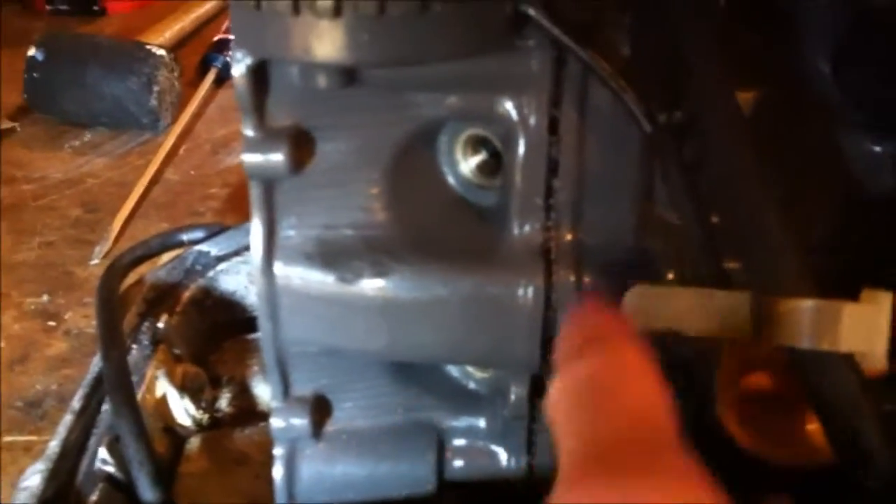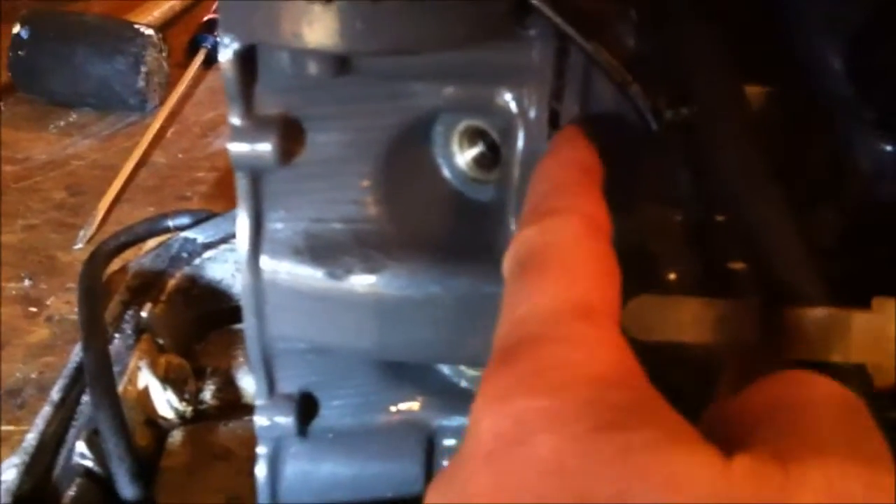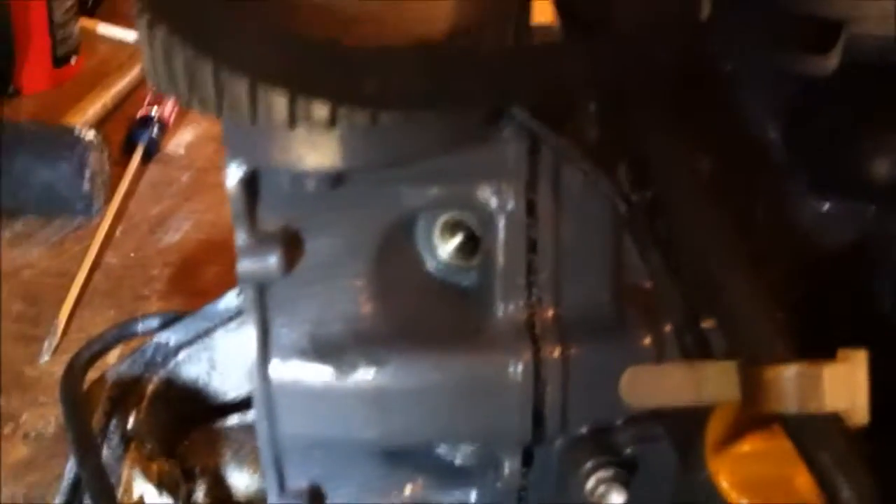I wedged a very small screwdriver into that hole and just popped it with a rubber mallet and it did break free. I'm about to take the rest of it apart, but I figured this is a good point to start the video.